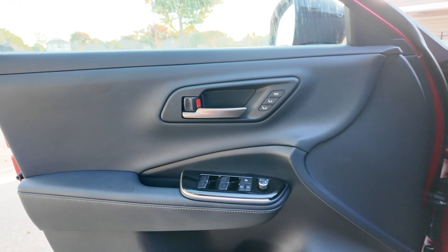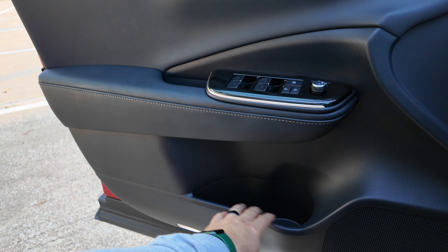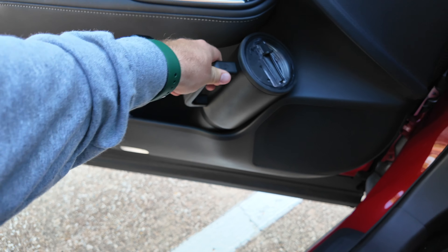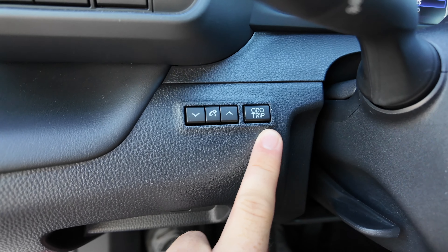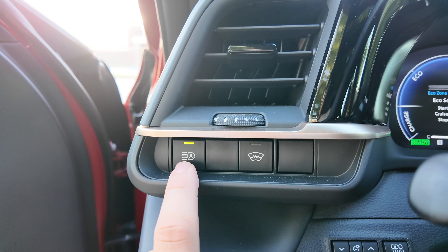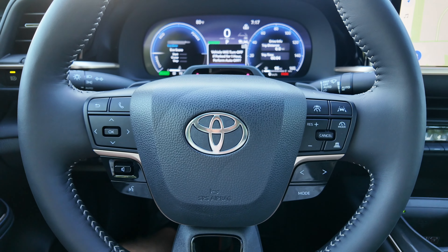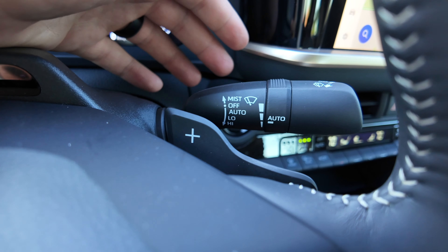Looking further at the interior — the armrest is really nice and soft, there's a good solid grab handle, and the area up top is soft too. There's a small storage area but a pretty large diameter bottle holder. Just inside, typical Toyota — you've got your dedicated trip/odometer button, brightness control, and separate buttons to open your trunk or fuel door. Up there are your wiper de-icer and automatic high beams. The Platinum also gives us paddle shifters, which the XLE and Limited do not have. Rain-sensing windshield wipers are standard on every single trim.